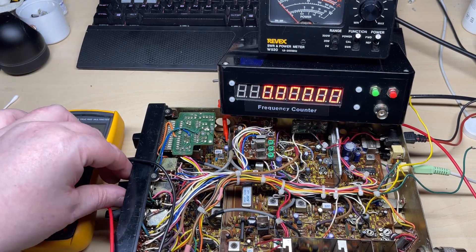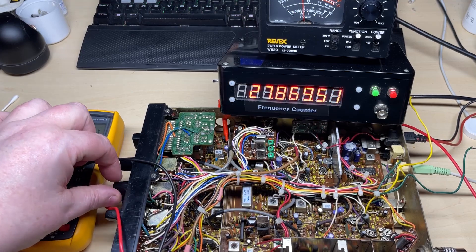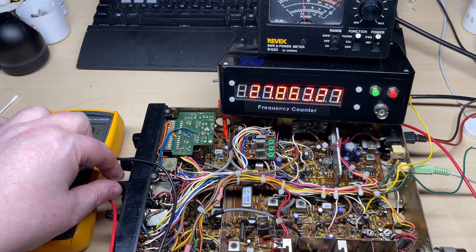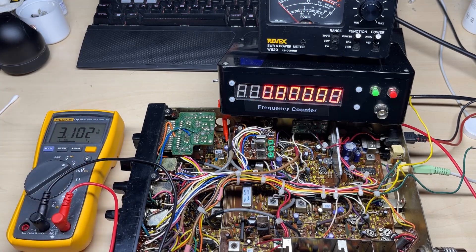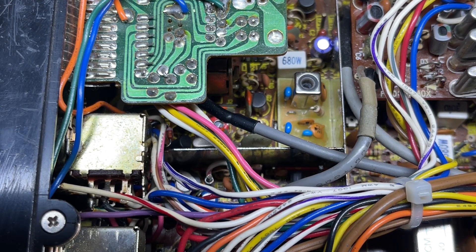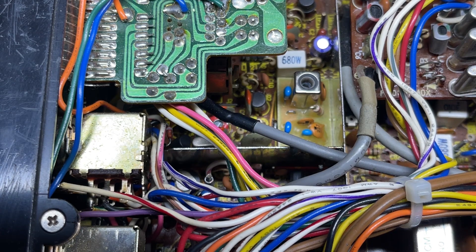Just listening to some SSB on the day I'm doing this voiceover, which is the 15th, and it seems to be coming in. Okay, there's our Spectrum VCO fitted.